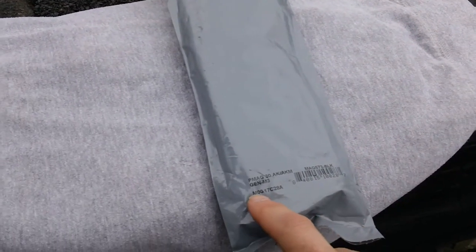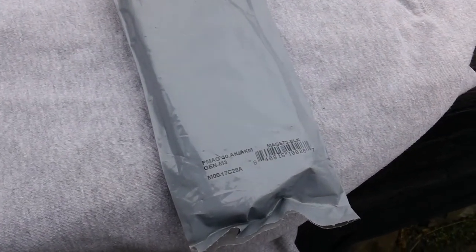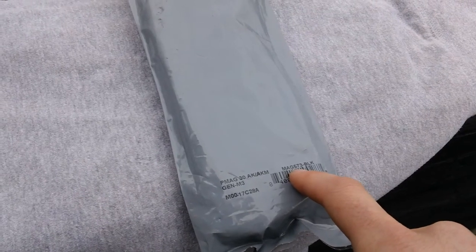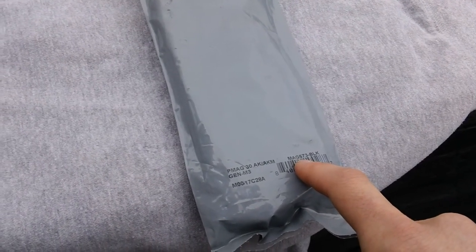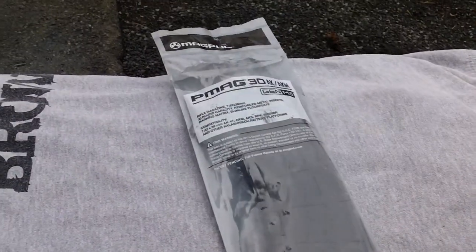So that's the front portion of the packaging. The back portion of the packaging is just plain gray. Down here you've got the designation, plus a barcode, plus the actual part number right here for reference. This is the Gen 3 P-Mag for the AK rifle.